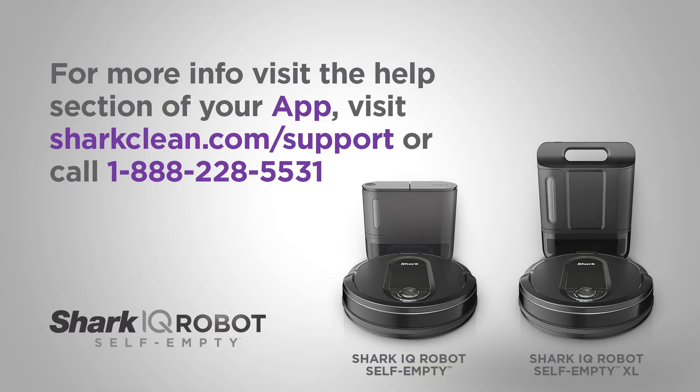If you are still unable to connect, see the help section of your app, visit our support page, or call our customer service at this number.